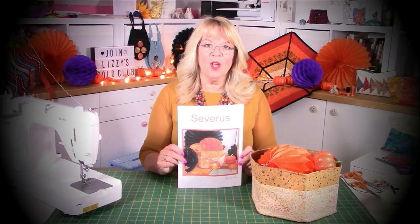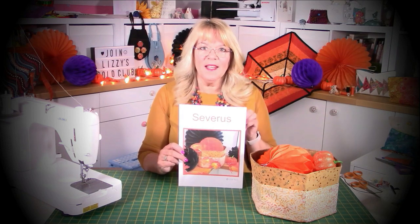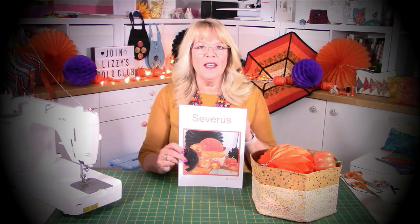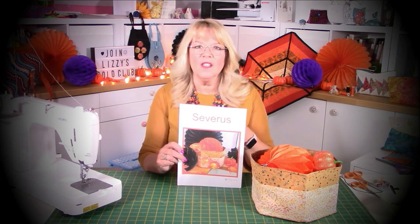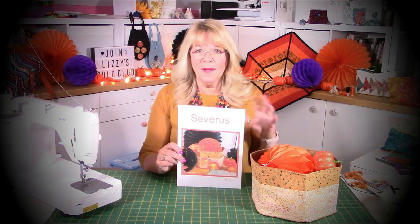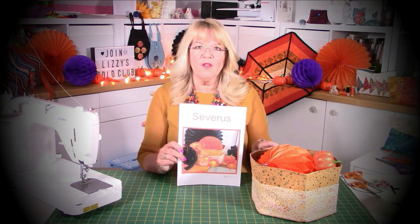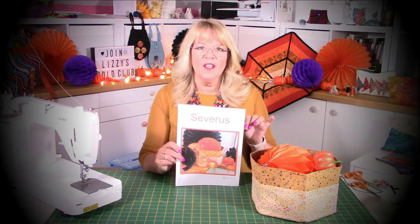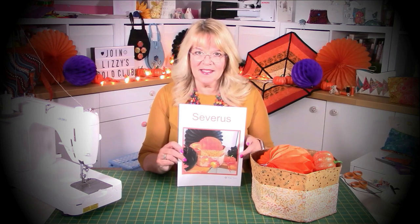Hello, Lizzie here, and today I'm going to talk about Severus. Severus is our Halloween themed trick-or-treat box, but in actual fact it makes a terrific storage box for either your sewing things, your knitting, your crochet, your paper craft, kids toys - you name it. With Severus it's actually a hexagon shape because that's the theme for this month, and you'll notice behind me we've got hexagons all over the place.